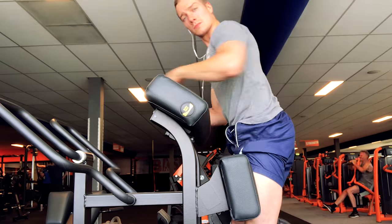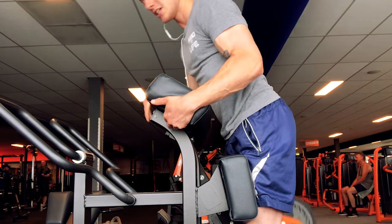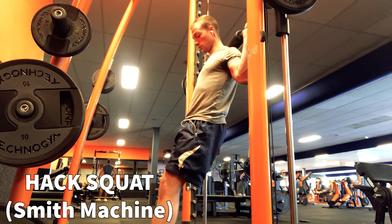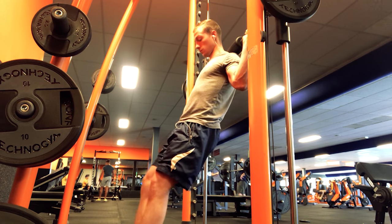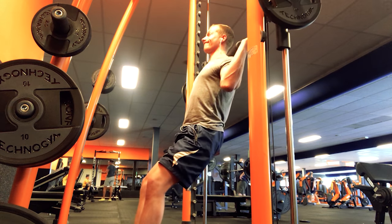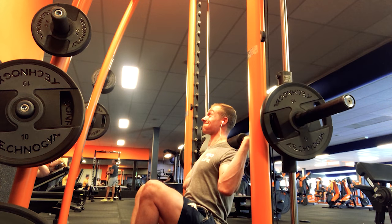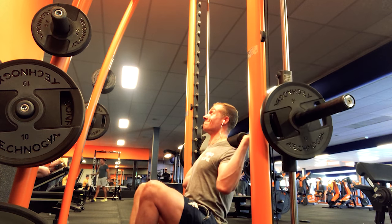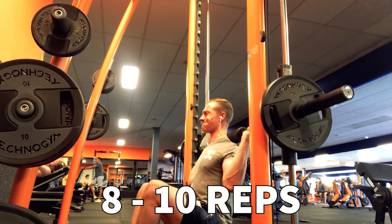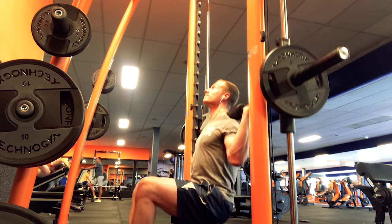The next exercise is the hack squat, performed on the smith machine since this gym doesn't have a regular hack squat machine. I lower the weight between my knees to get a good pump, squeeze, and contraction, and I want a stretch at the bottom. I'm not going all the way up because I don't want to hurt my knees. The hack squat really develops the teardrop on the knees and legs — I aim for 10 reps, four sets.